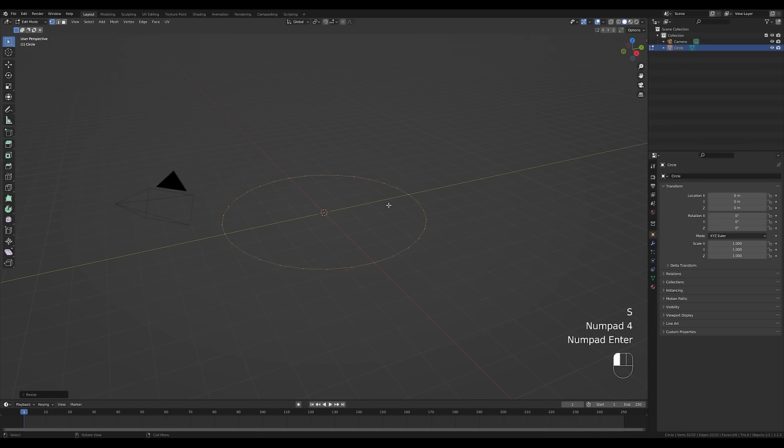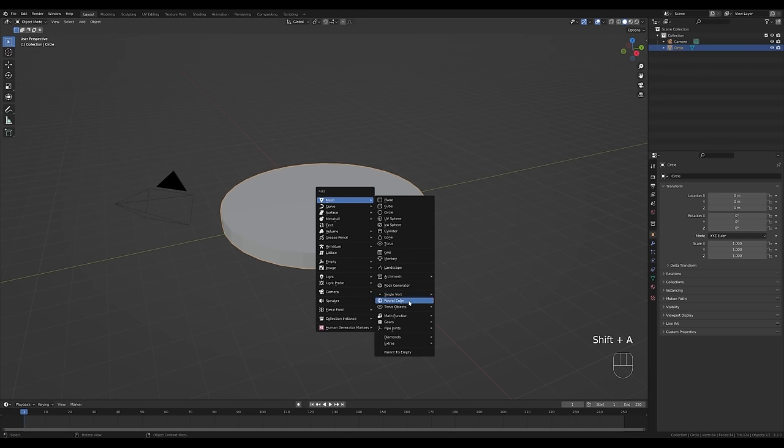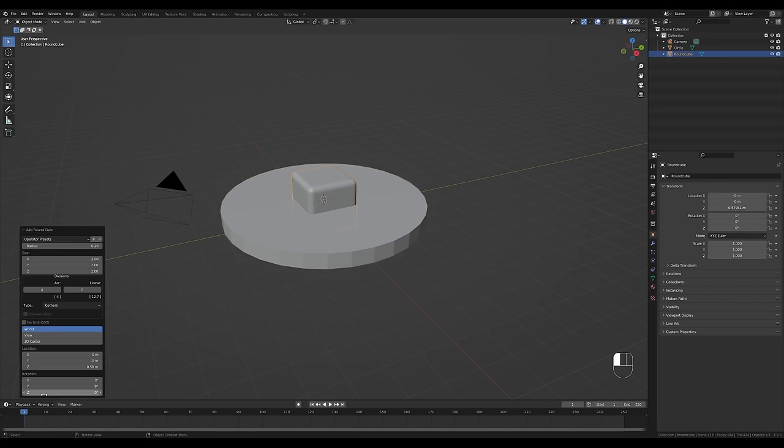Tab in and press S then 4 to scale this four times, confirm with Enter. Press F to fill and E to extrude — this will serve as our base. Now move the cursor up a notch with Shift+S, snap cursor to selection. Press Shift+A and let's add a round cube. If you don't have this option, go to Preferences > Add-ons and activate the Extra Objects add-on. Then click Round Cube and switch the preset to Quad Sphere.